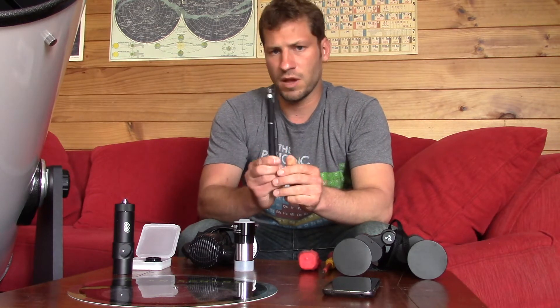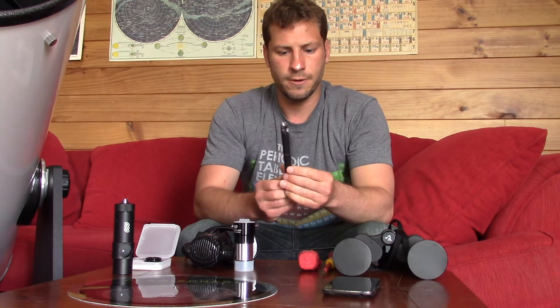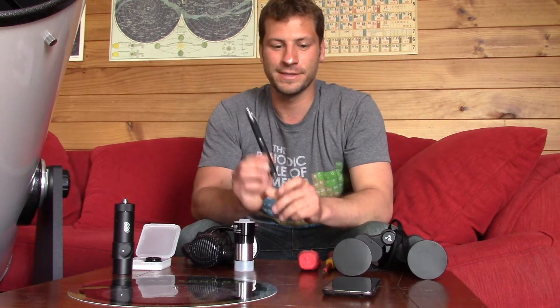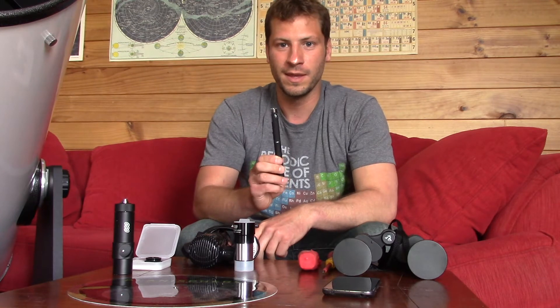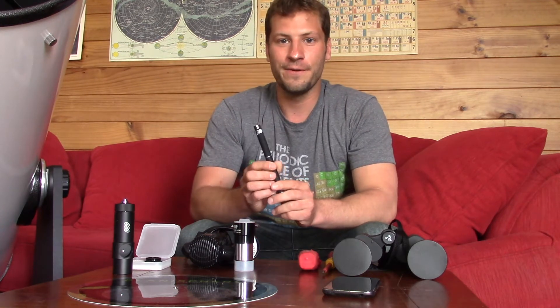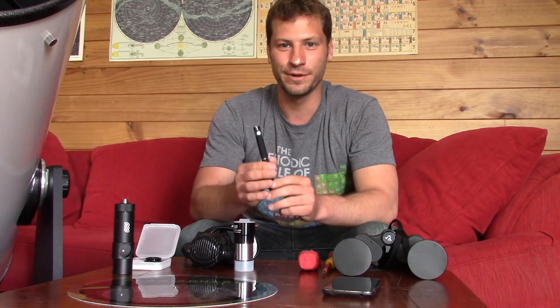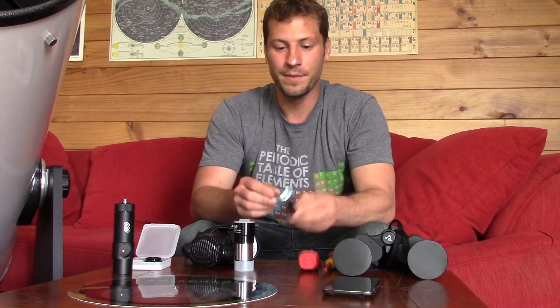You want to get a green light laser pointer — I forget exactly why that's considered the best, but that's what I read you should get. I use this all the time, and when I'm showing the stars to kids, I think sometimes they're more interested in the laser pointer than they are in the telescope. But anyway, it's a very handy tool.